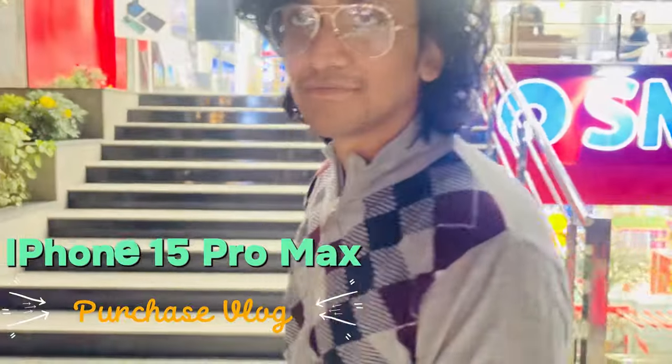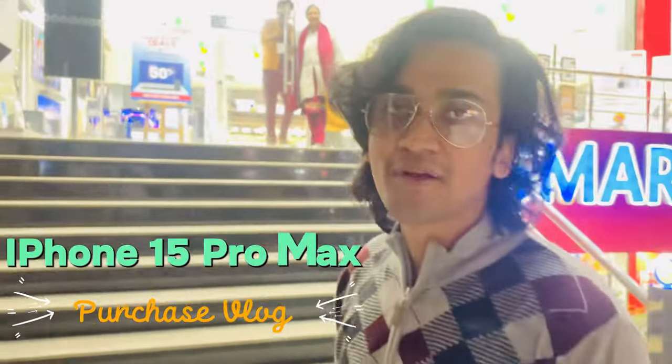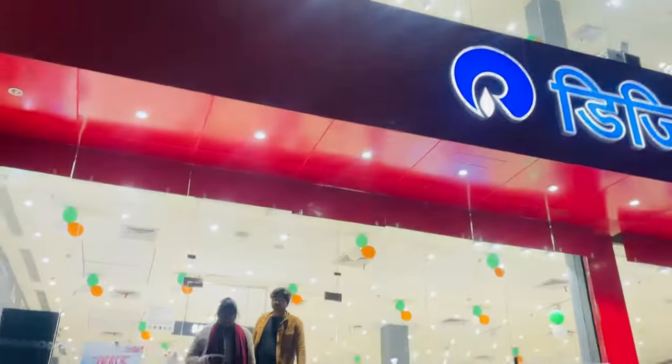So guys, we are here at Reliance Digital. We are going to have iPhone 16 Pro Max here. Pro Max is here. Stay tuned, let's go.